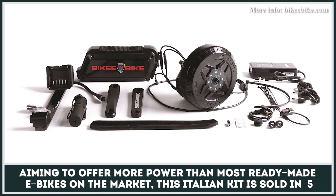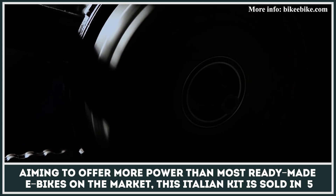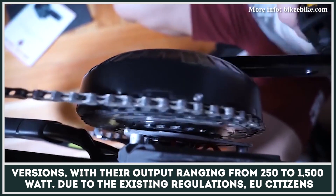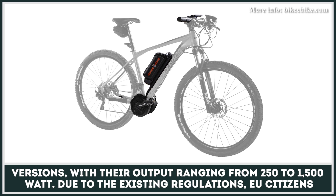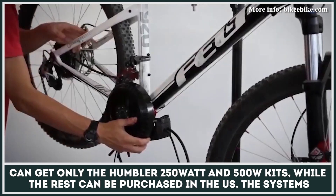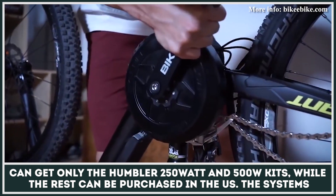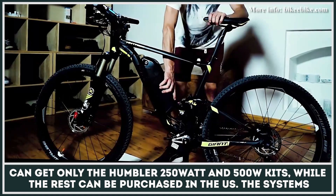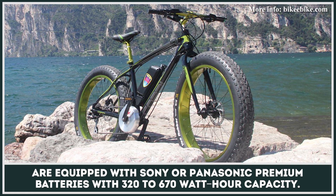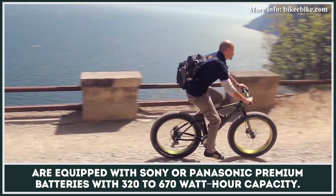Aiming to offer more power than most ready-made e-bikes on the market, this Italian kit is sold in five versions with output ranging from 250 to 1,500 watts. Due to existing regulations, EU citizens can only get the 250-watt and 500-watt kits, while the rest can be purchased in the US. The systems are equipped with Sony or Panasonic premium batteries with 320 to 670-watt-hour capacity.